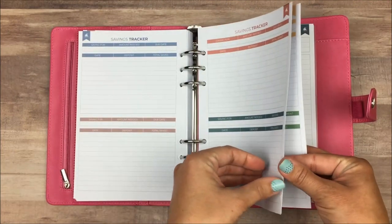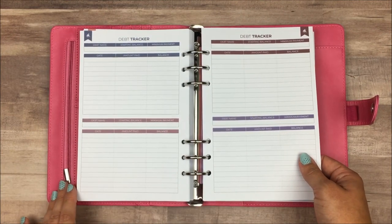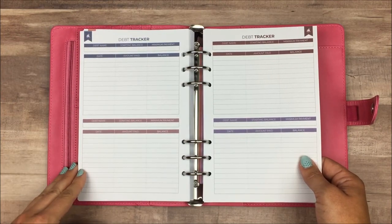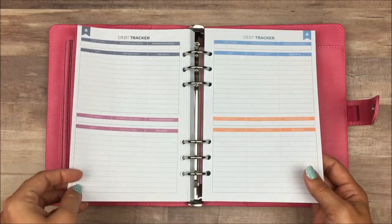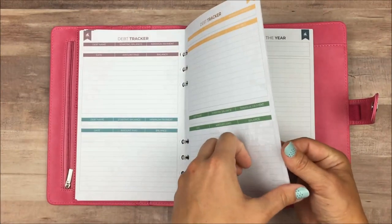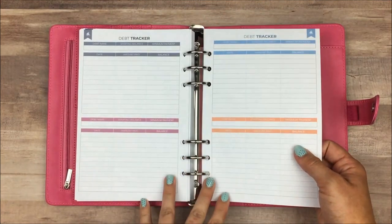After the savings trackers, you get some similar looking pages that are for debt trackers. Same thing here — if you make a debt payment more than once a month, just start at the top of the page. Otherwise, you have space to add one payment per month in each of these half sections. You have more of those — counting them out — six pages of debt trackers.